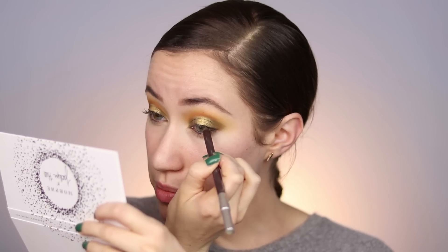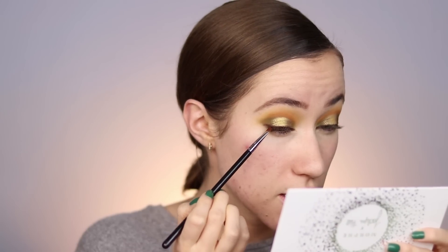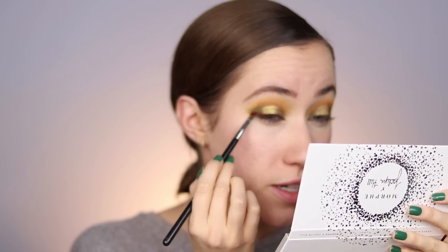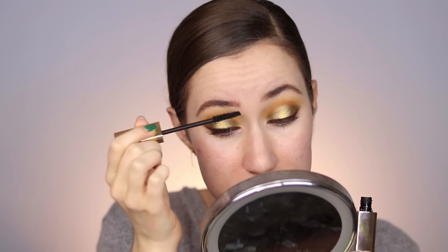Using the Urban Decay 24-7 Glide-On Eye Pencil in Demolition — running this across the lash line from inner to outer corner to bring back definition along the lashes. Then going into the shade Prowl with an angled brush and applying it right over where we put the brown liner to soften up the entire lash line. Dragging out the brown color on the outer edge so that when we clean it up we have a little wing. Cleaning up the fallout — do you see the wing it made? Patting the edges with fingers. Putting on mascara — the Hourglass Caution Extreme Lash Mascara, about two coats. My lashes have had it from all these looks, but we'll try to make it work.